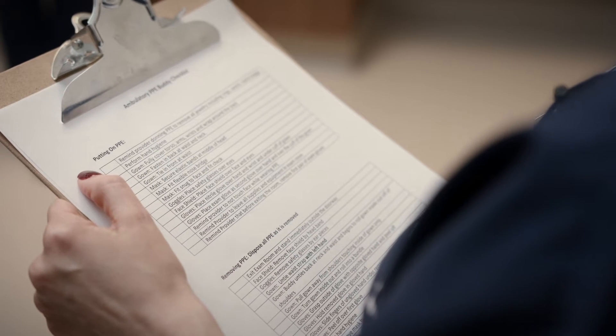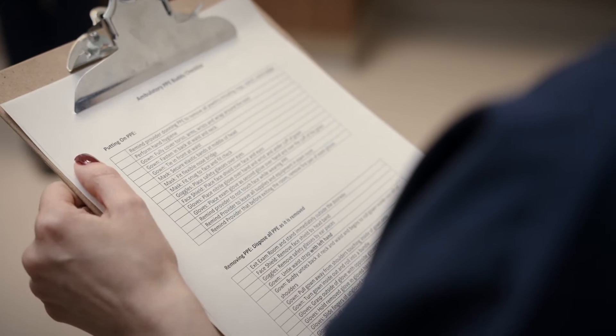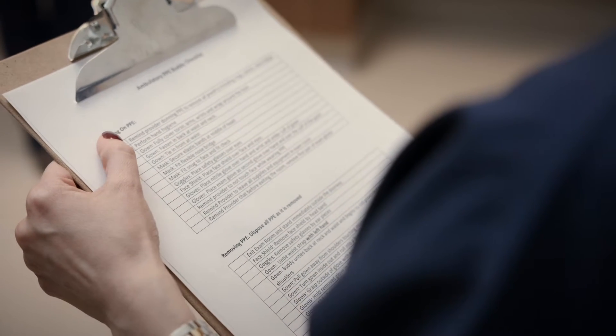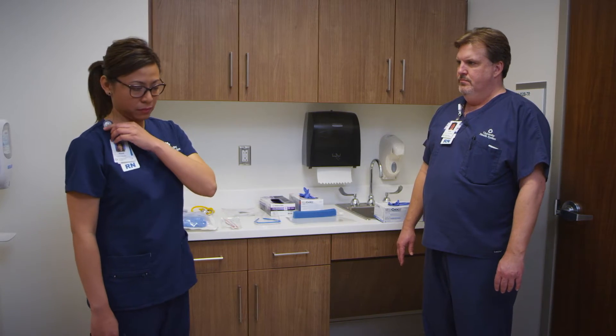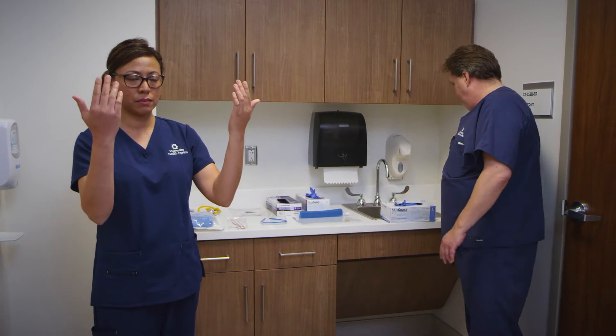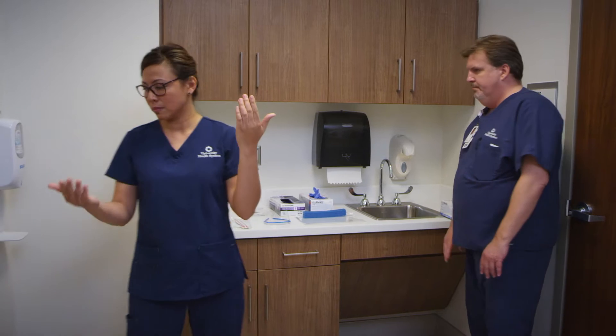Today we will be demonstrating the putting on of PPE for the ambulatory setting. Before we begin the donning or the putting on of PPE, you must remove all of your jewelry, including rings, watch, and your name badge. Your earrings are appropriate, though. The next thing is to perform hand hygiene.